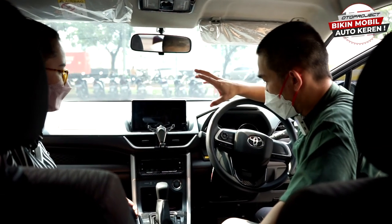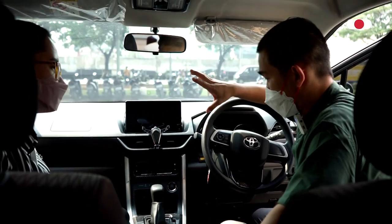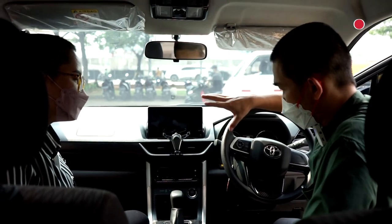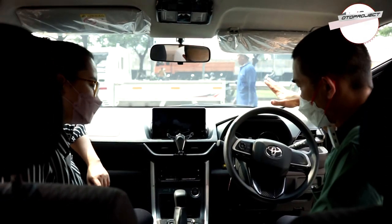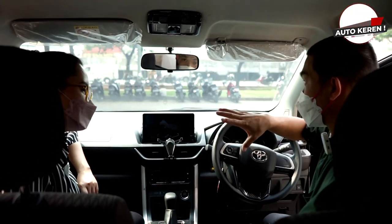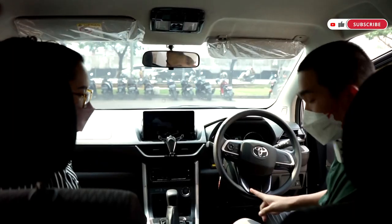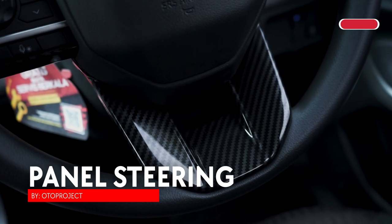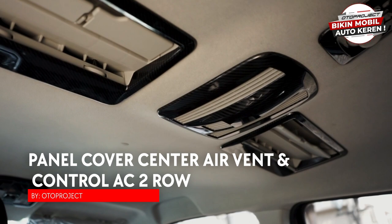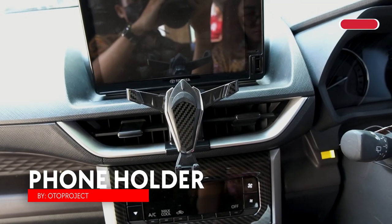Interior Veloz dan Avanza berbeda, tapi Avanza dan Xenia harusnya sama. Beberapa aksesori interior tidak bisa dipasang di Veloz tapi bisa di Xenia, dan ada beberapa yang bisa dipasang di ketiganya — contohnya panel steering. Panel steering bisa dipasang di Veloz, Avanza, dan Xenia.